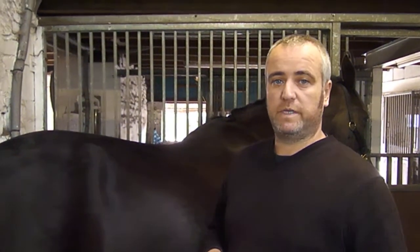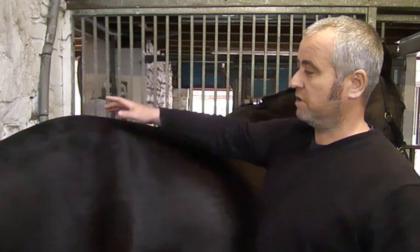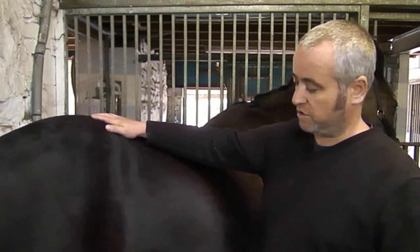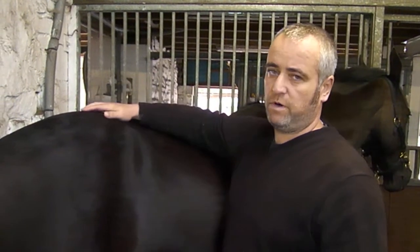Hi, welcome to the next video in the series. The last one we were dealing with the thoracic limb. In this video we're going to deal with the pelvic limb, and we're just going to talk through surface anatomy, the major structures, without going into too much detail, and just pointing out where everything is.